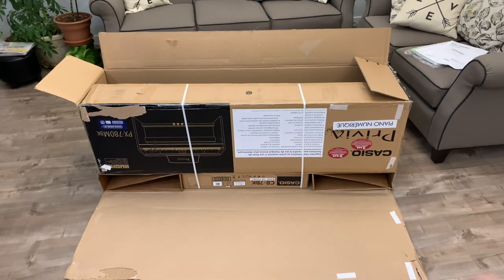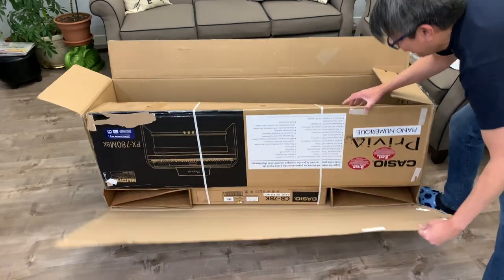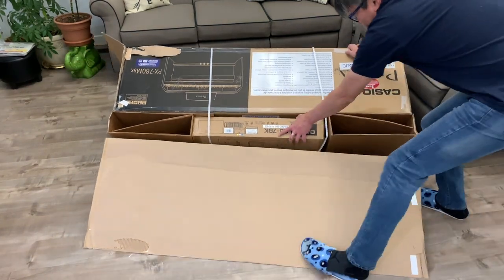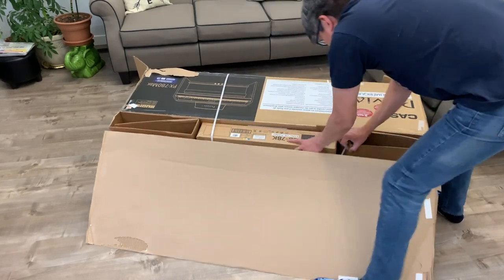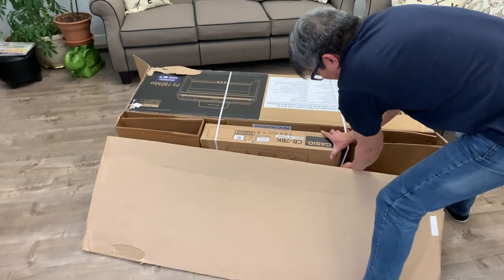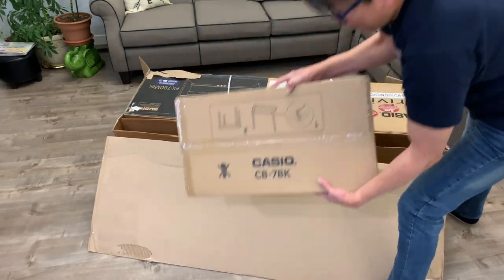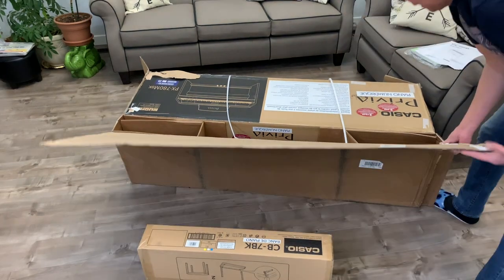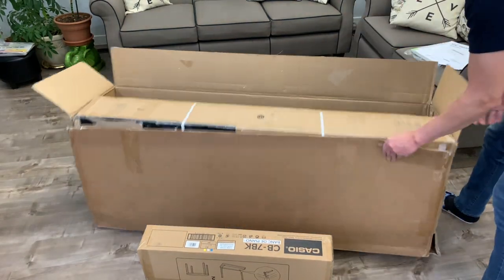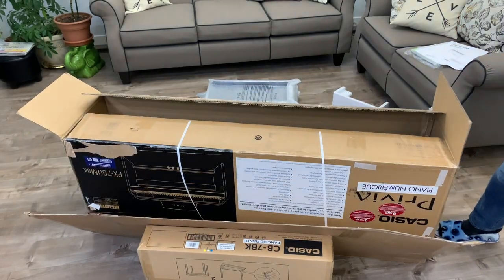After opening the box further, I can now get hold of the included cannon bench. There you go — on the bench. And that's everything. The box is now empty; time to look at all the parts.